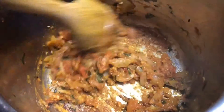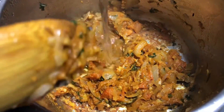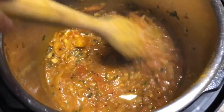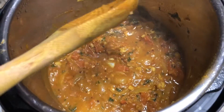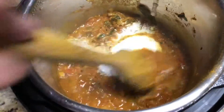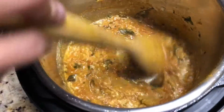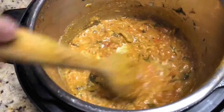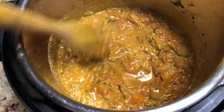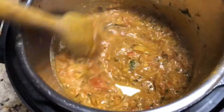Then add water — we added a quarter cup of water. Now we add a quarter cup of coconut milk. This is enough for one pound of tilapia fillet to get a thick gravy. Cook this for 2 minutes, then we add the fish.